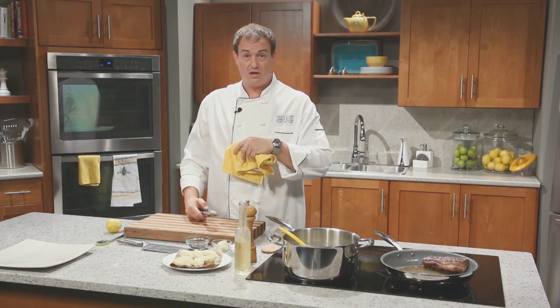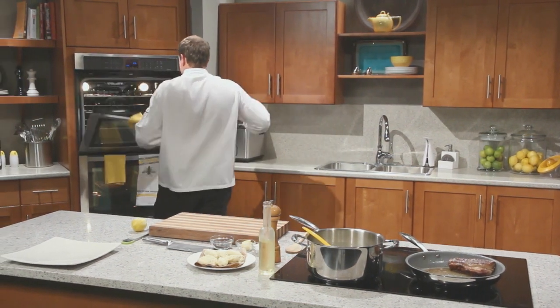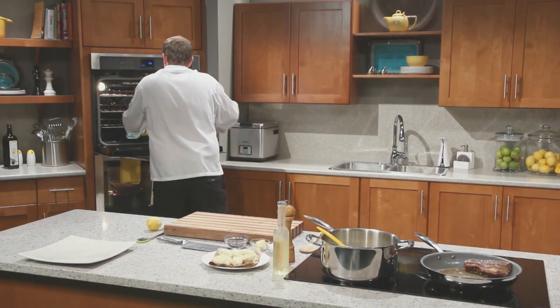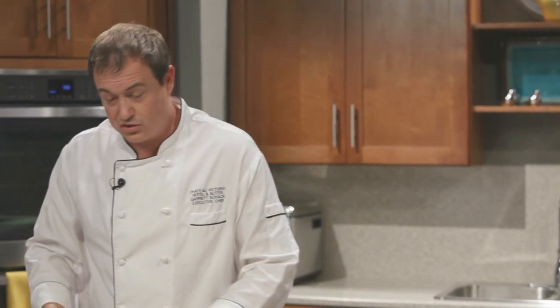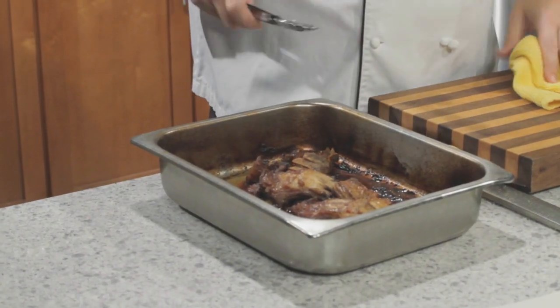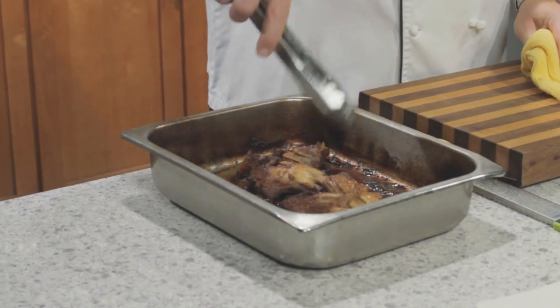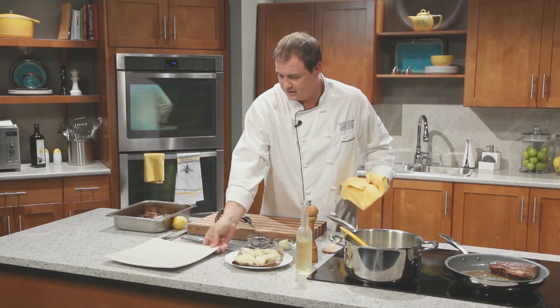Remember those lamb racks we put in earlier — the bones? They're still in the oven. Let's go have a look. We took the cover off a little while ago to allow some of the dry heat to really get on those bones and give them some really nice depth and colour. And you can see we have a sauce built right there in that pan — that's how easy it is.